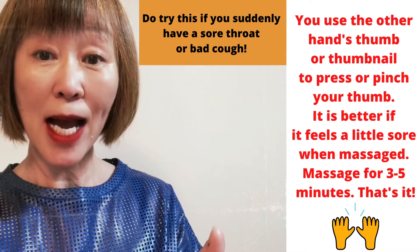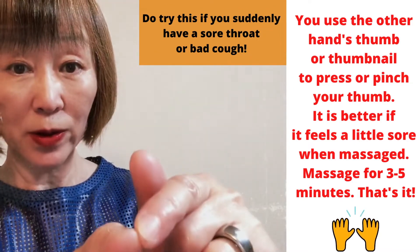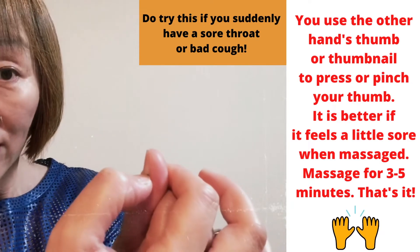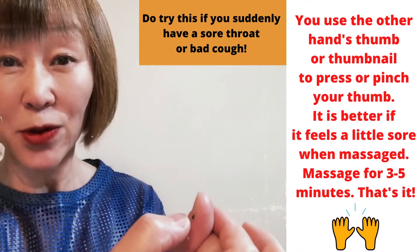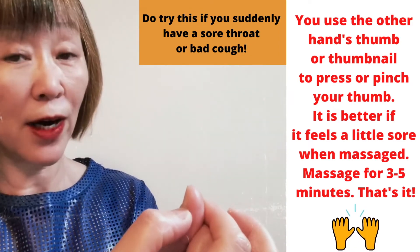You use the other hand's thumb or nails, here, to press or pinch the Shaoshang acupuncture point. It's better if it feels a little bit sore when you massage. Massage for 3 to 5 minutes.